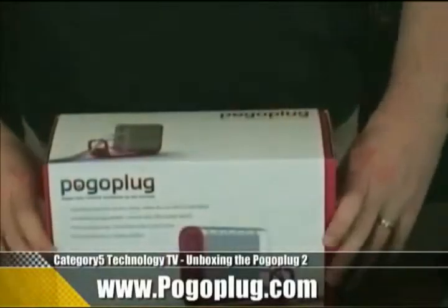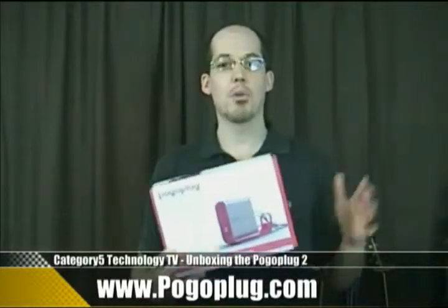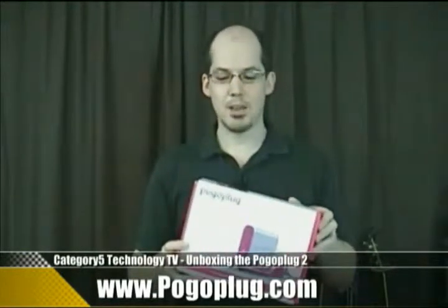From Cloud Engines Incorporated, the Pogo Plug 2 is here, and tonight I'm going to unbox this puppy, find out what it's all about, and find out if it is truly the easiest to configure, easiest to set up, and easiest to use cloud computing device for the end user.